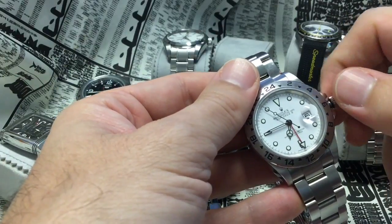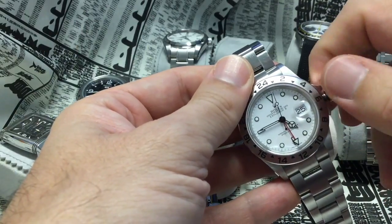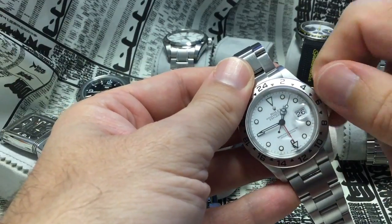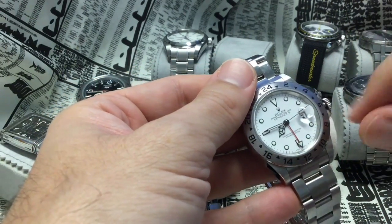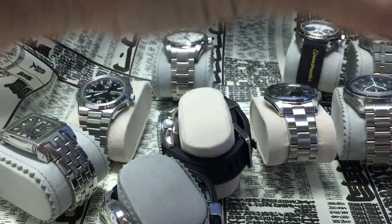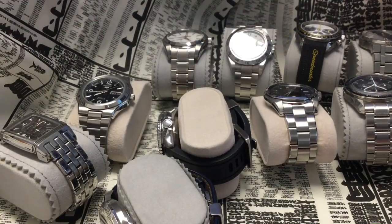On the GMT function you can move the hour hand forwards and backwards, which is nice. But when you move the hours you can see everything moves at the same time when it shouldn't be, so the GMT hand will have moved slightly. I think they've improved on it on the current GMT Master and current Explorer 2. It's not the most precise, but usually it's set once and worn for days on end. Slight backlash and slight imprecision of the GMT function.